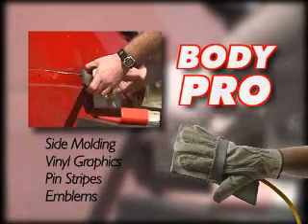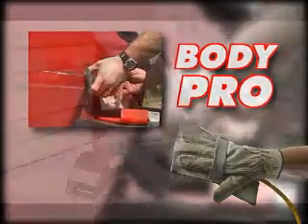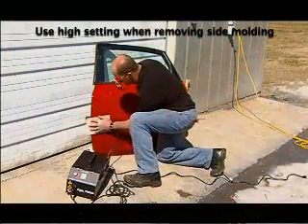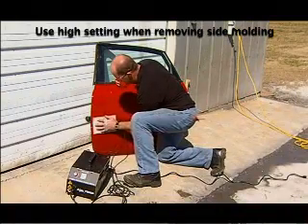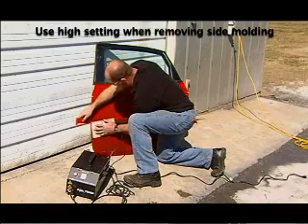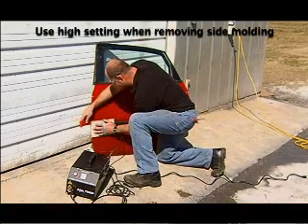The Body Pro Inductor is the inductor of choice for removing side moldings. It is generally best to set the Autotron induction power source to the high setting when removing side moldings. This is because the thickness of the moldings increases the distance between the metal body panel and the Body Pro Inductor.